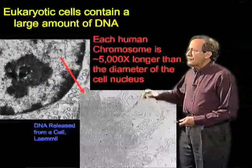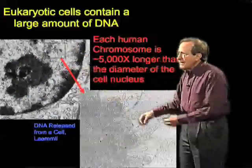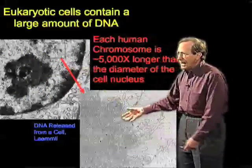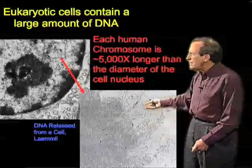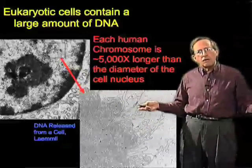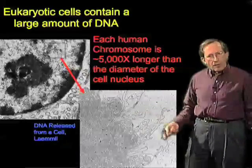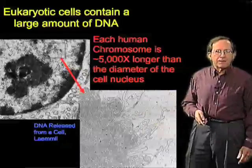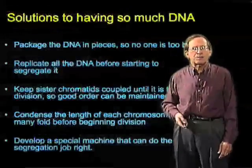This set of micrographs brings us back to the nucleus with which we started, but shows that if you allow the DNA to spill out and you wash it clean of some of its proteins, you can see what a tremendous extent of material it is. This long extent is what we need to duplicate. Our problem is that it's about 5,000 times longer than the diameter of the cell, and how do we achieve this process?